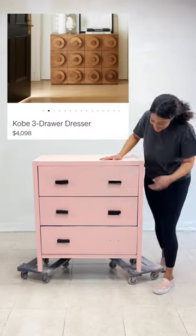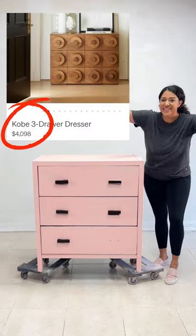I have this old dresser. I really want this one, but it's $4,000, so I'll dupe it instead.